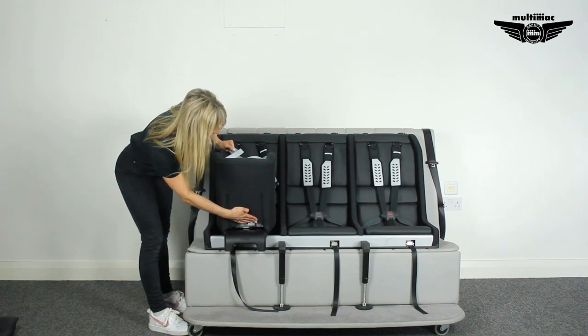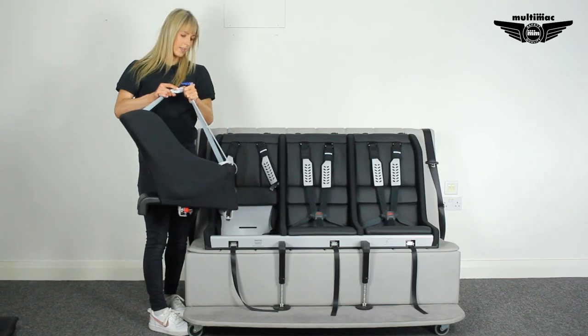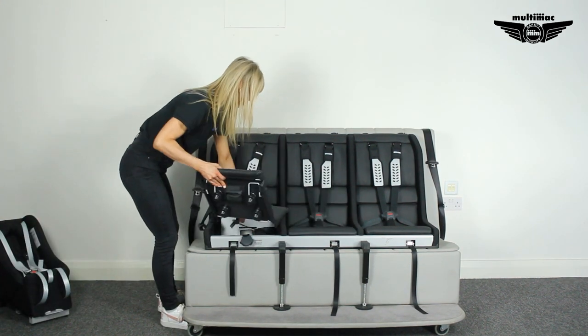To remove it, there's a lever at the back. By taking the weight with the carry handles, you can just take it out of the MultiMac completely. Then put the seat cushion back in its place.